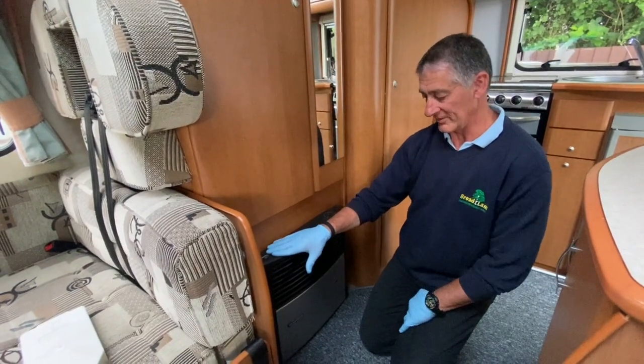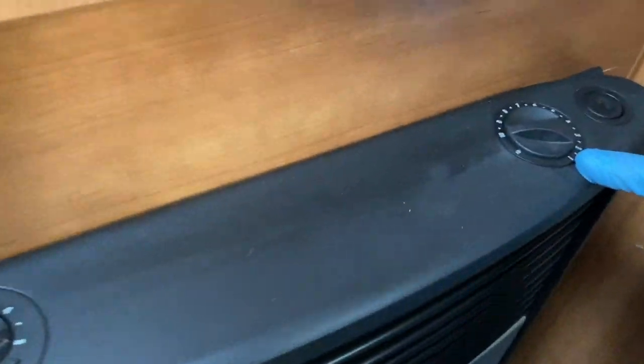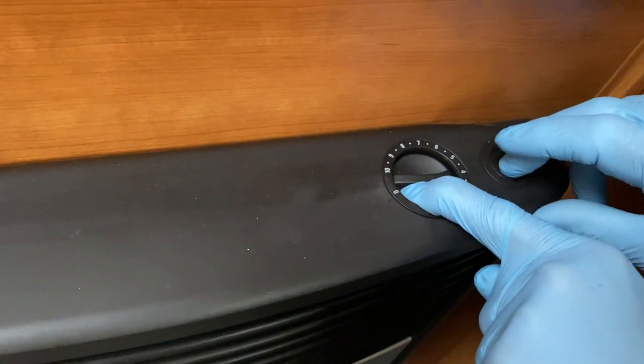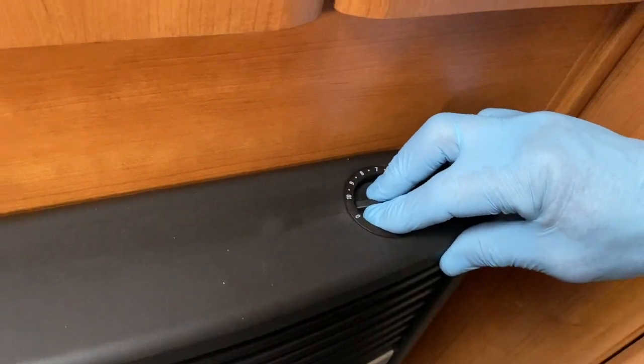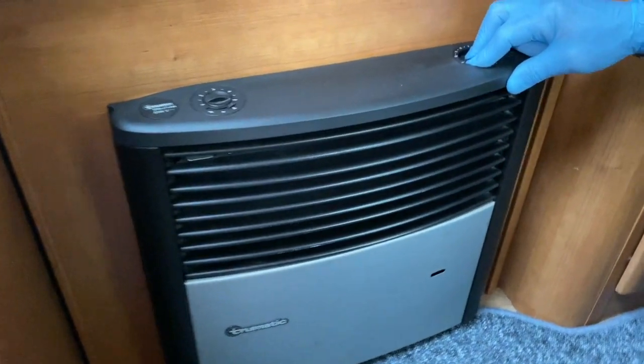To operate on gas, rotate the dial from zero all the way to number 10. Press the valve down and hold it, then simultaneously press the piezo igniter. Look through the little window at approximately 45 degrees to locate the pilot light. Once you can see the pilot light, continue holding the valve. After about 10 seconds, release the valve — the main burner cuts in.